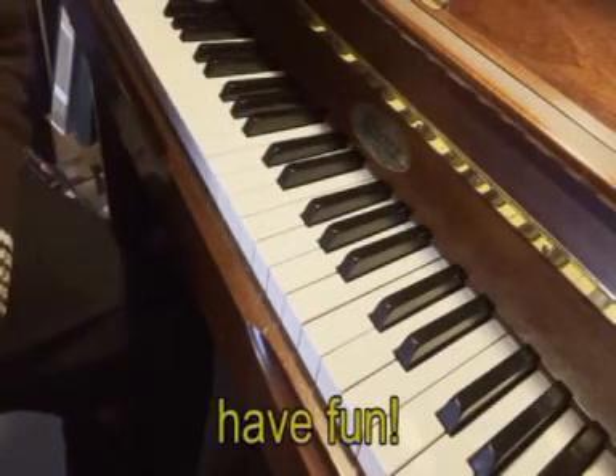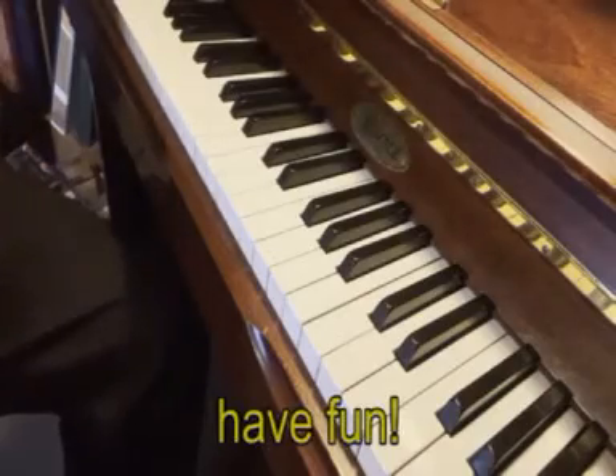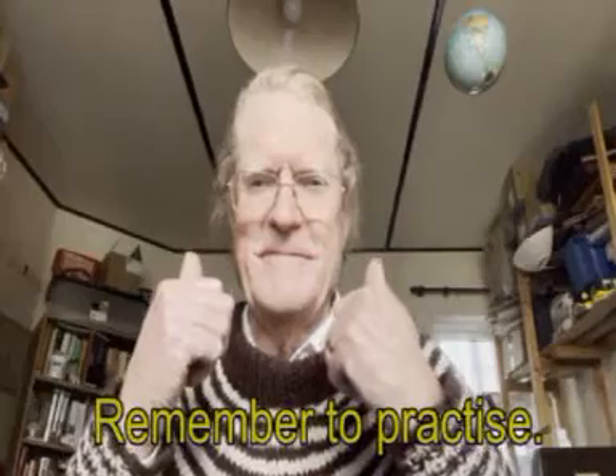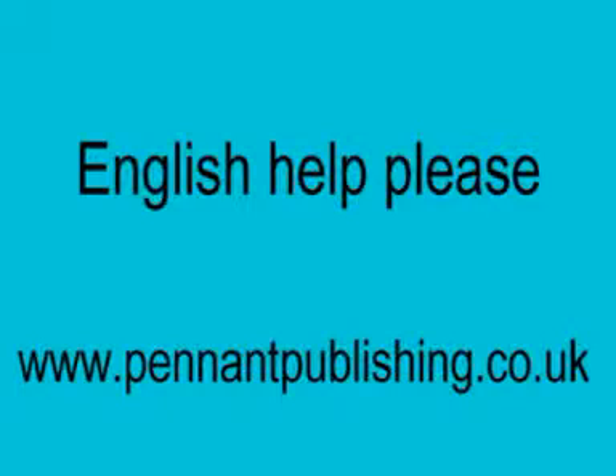Have fun. Remember to practice. Well done. Goodbye. Thank you.